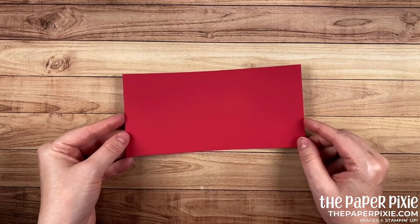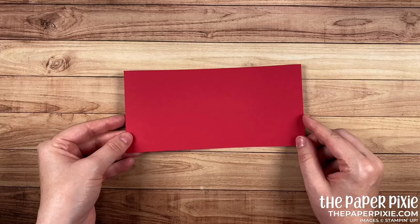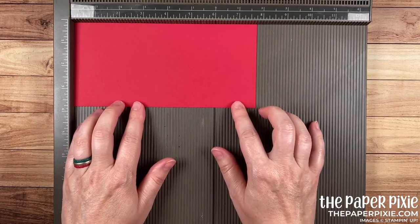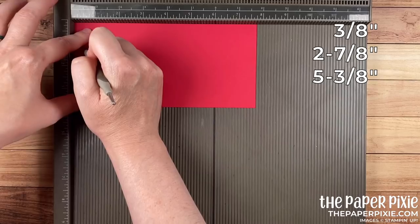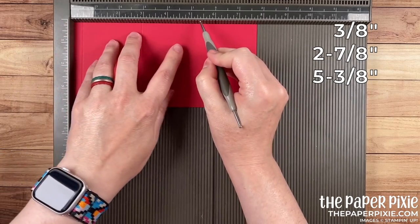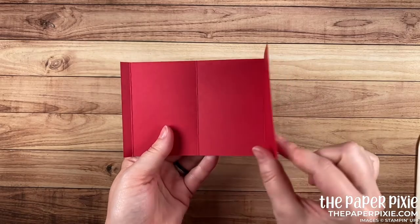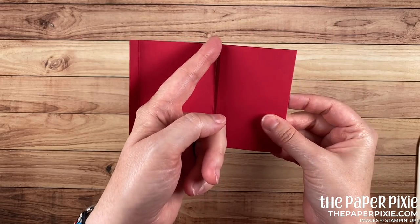We've got a lot of layers on this card so I'm going to make sure that all the measurements are up on the screen. They'll also be included in my detailed blog post which I'll have linked down below. We're going to start with real red cardstock that measures three and three quarters by seven and three quarters, and with the Simply Scored along the seven and three quarter inch side we're going to score this at three-eighths. I'm going to come in and fold and burnish on all three score lines. You'll notice this last section here is just slightly smaller than the two other sections — that's just so that this edge is not getting in our way.